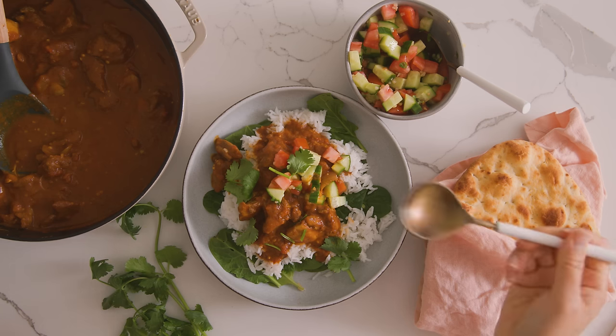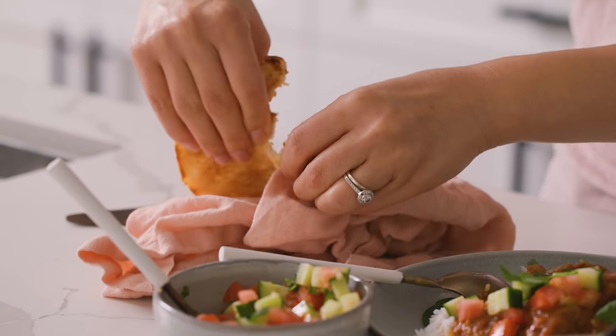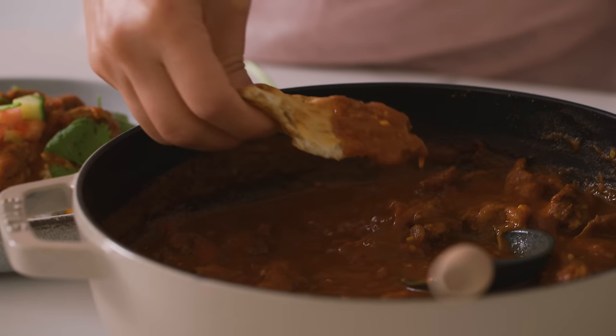It's creamy, super flavorful from all of our spices, but it's still fairly mild — so you're not getting like, whoosh, spice in your face. And for all of the extra sauce we have, I love having some naan to dip it.